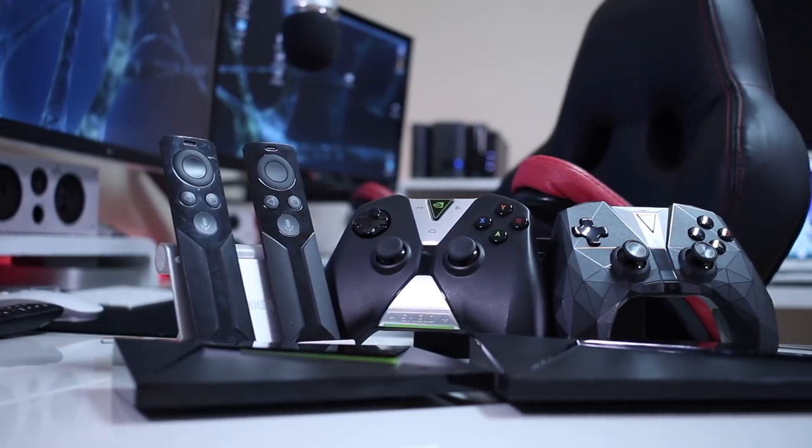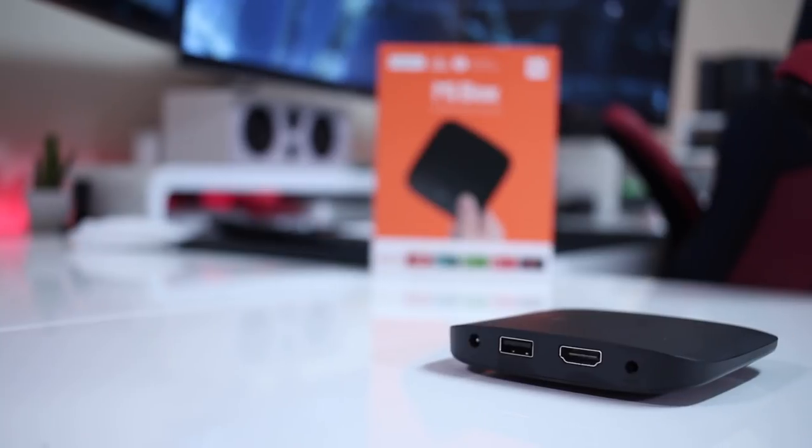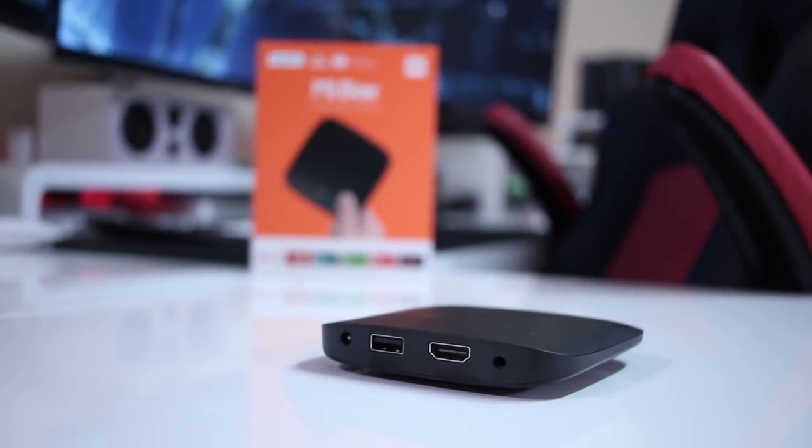One thing I'd like to mention is that if you are really serious about Netflix, my suggestion is still to get a proper licensed box. My first choice is the NVIDIA SHIELD TV — I've got two at home and shared many videos about it. If you want a lower price point, the Mi Box 3 is my second choice: great price, great performance, and Netflix 4K.